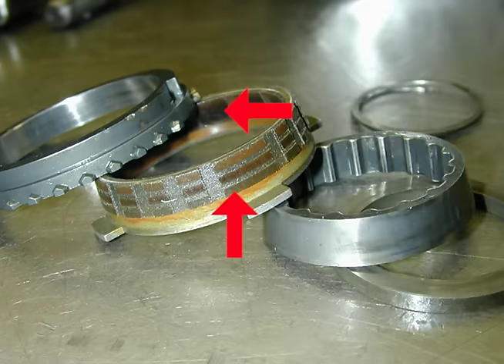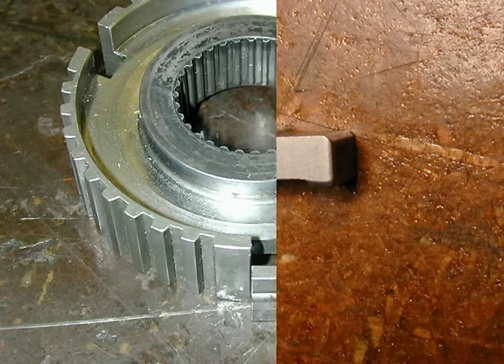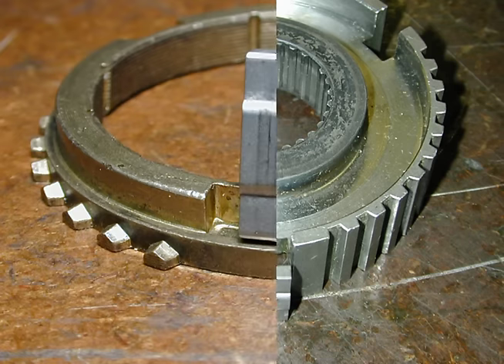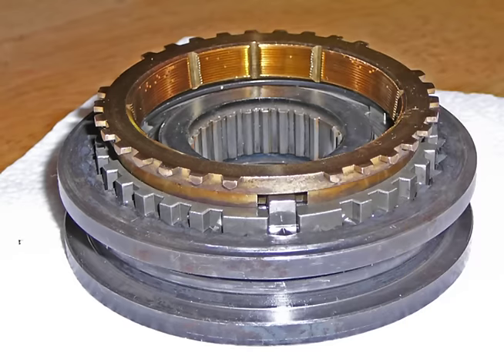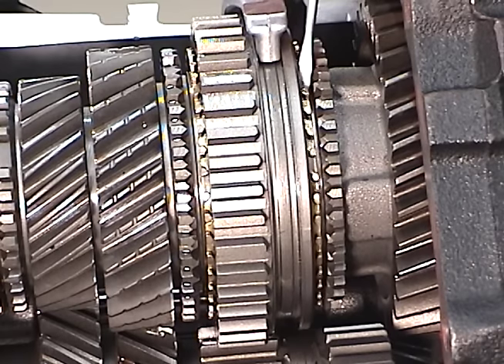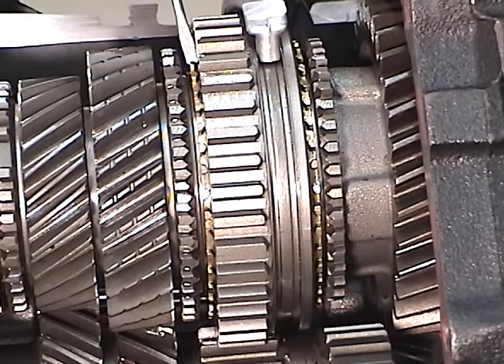Here is an unusual design — a double cone design with friction material on both sides. The synchronizer key fits into the synchronizer hub at three locations, one key for each. There is also a cutout on the blocker ring for the synchronizer key, and it fits into that special cutout. When put together in the transmission or transaxle, you will see that the synchronizer rocks back and forth slightly, due to the difference in size between the cutout on the blocker ring and the key.